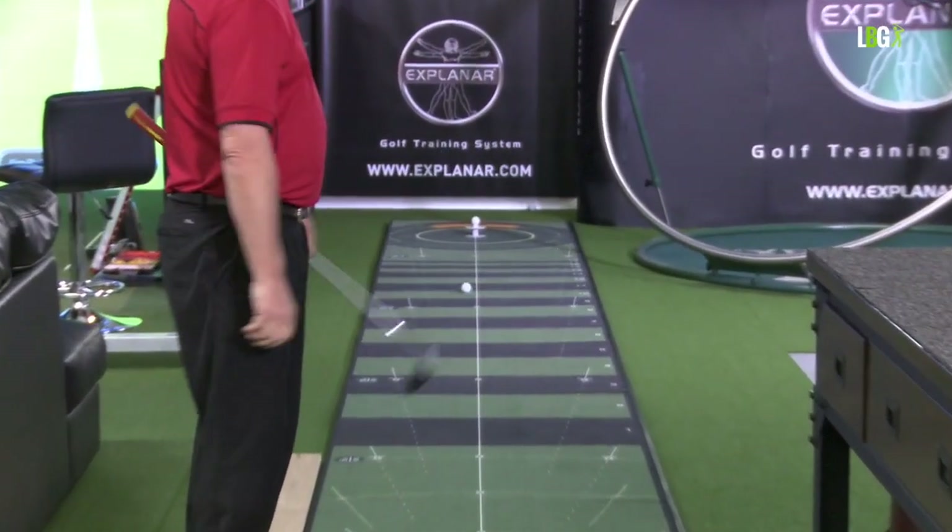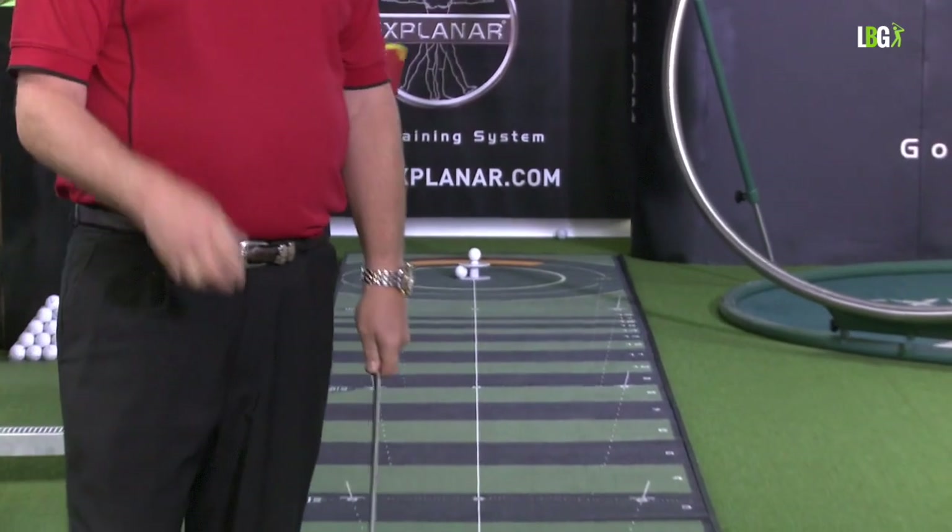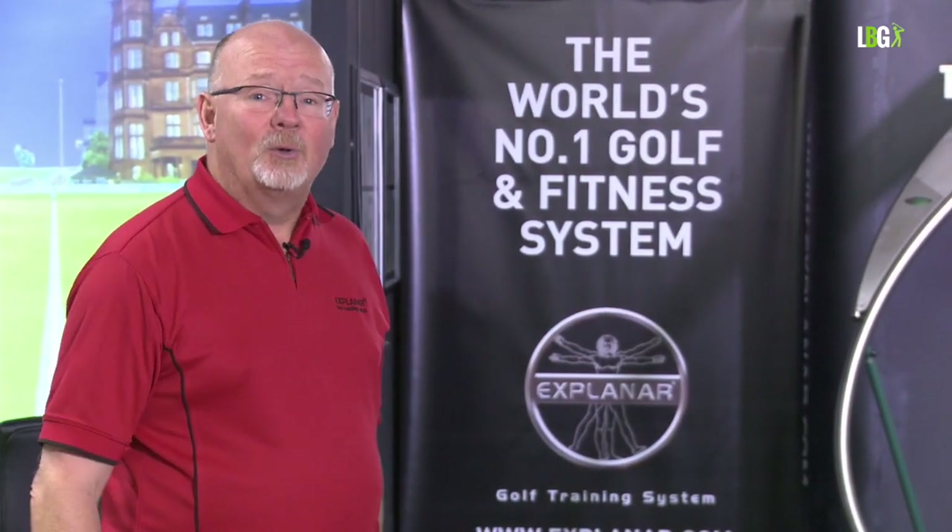That's better. So there's a classic case: two shots ago I was talking about the technique and I made a hash of the shot. I then forgot the technique, thought about the task, and recovered to hole the putt. It demonstrates perfectly that focusing on feel and the target — rather than mechanics — produces better results.